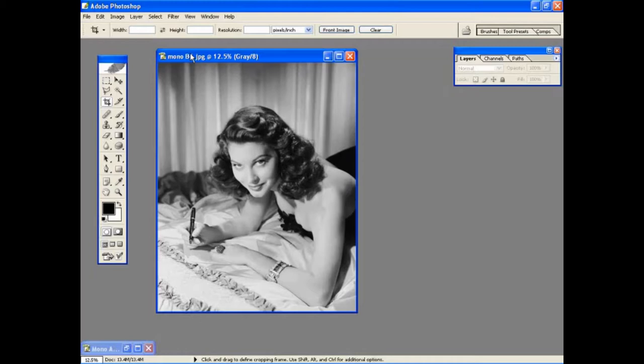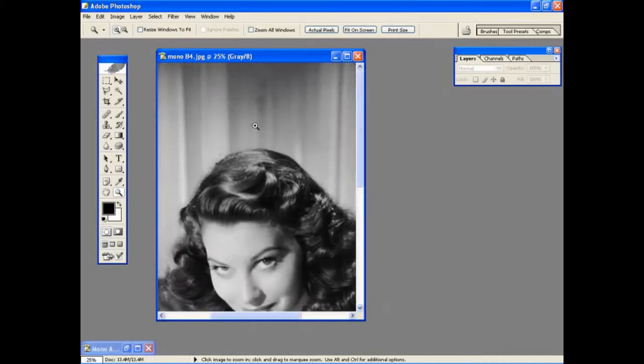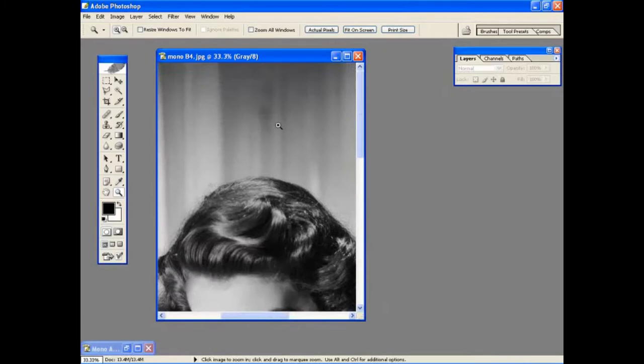To get started, after we scan the picture in, we're going to open it up in Photoshop and have a look at the scan to see if there are any blemishes, scratches, or dust on the picture that we need to remove before we start to add the colour. Zoom in on the picture and you'll see here there's a slight mark. Use the zoom tool and the hand tool to look around, and once you've spotted a problem area, use the clone tool to rub out the area causing the problems.